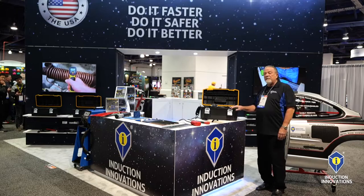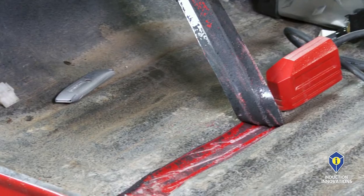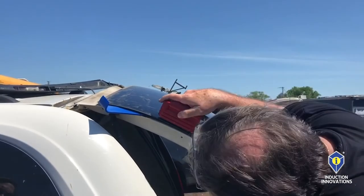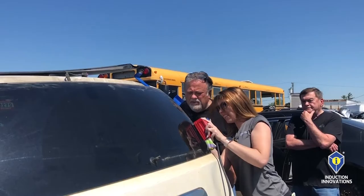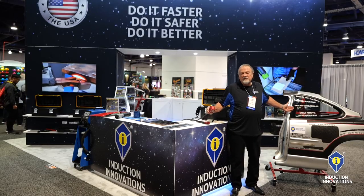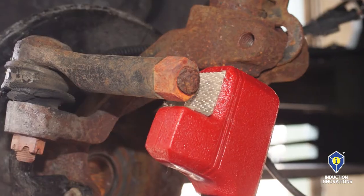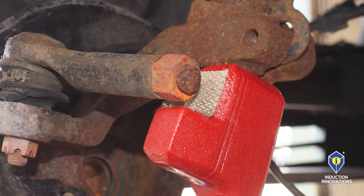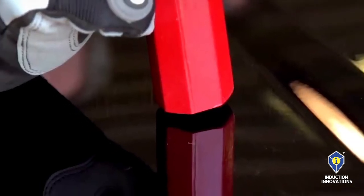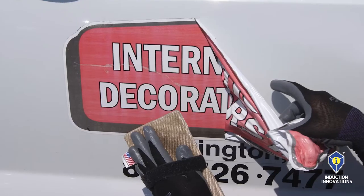That is the Inductor Max. With the Inductor Max we can remove windows, bed liners, caulking, seam sealers, and decals. With our glass blaster attachment we would use this for removing windows such as this one here, and only in a few minutes. Then we have the concentrator attachment which we could use for loosening fasteners, seam sealers, and some minor hail dents.